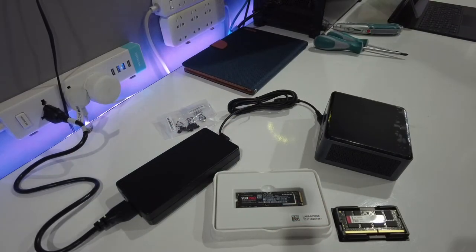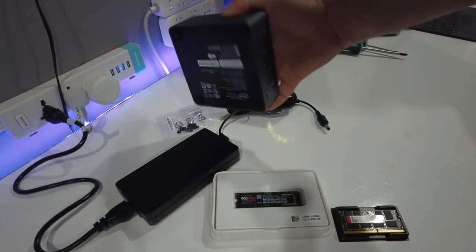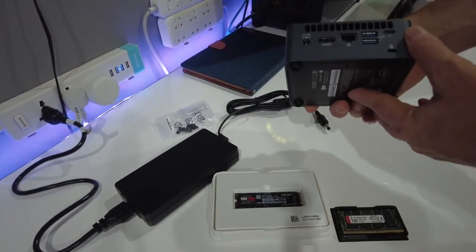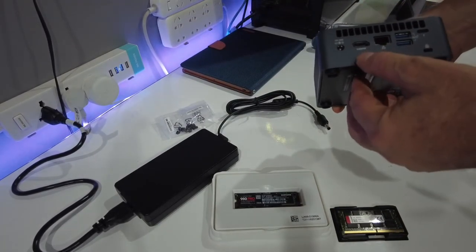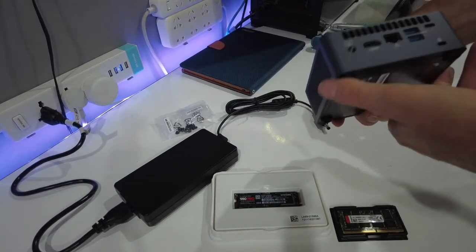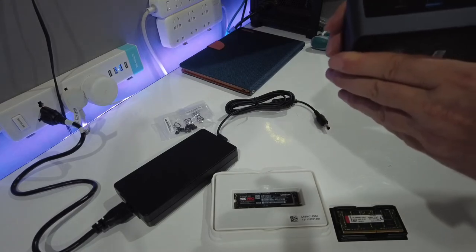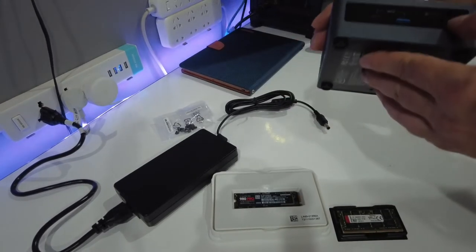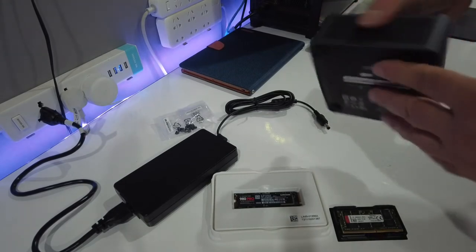The power brick is actually nearly the same size as the computer. You can see we have a LAN port, HDMI, power, some USBs on the back, and some more USBs at the front, plus a power switch.